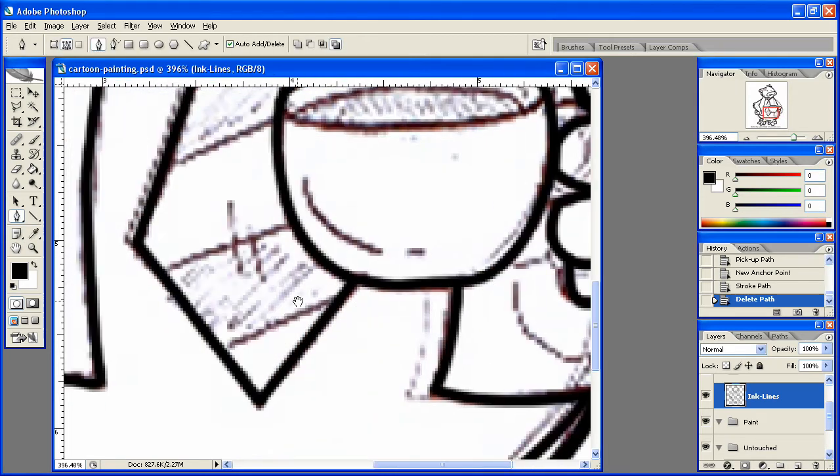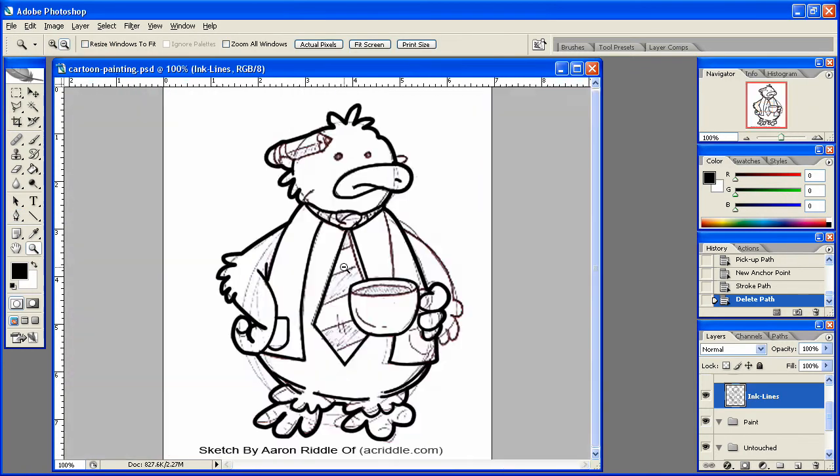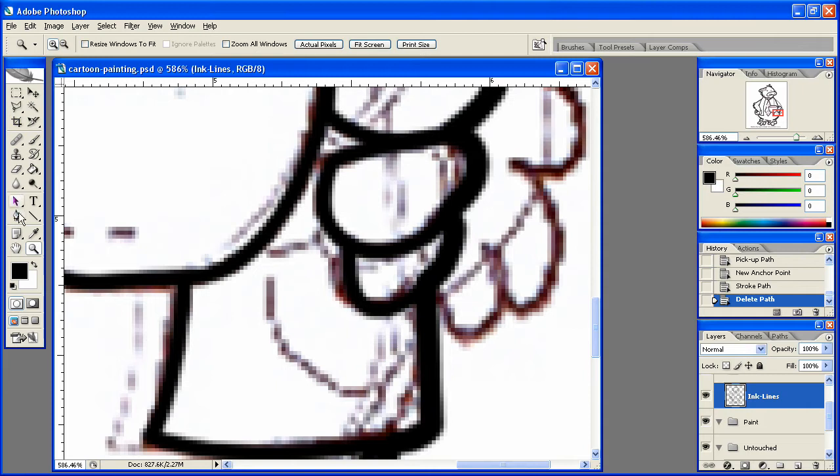Let me see here, how's this turning out — it's turning out pretty good, pretty good. We need to do this pocket here as well, so let's go ahead and do that.